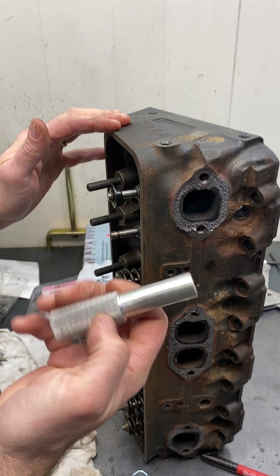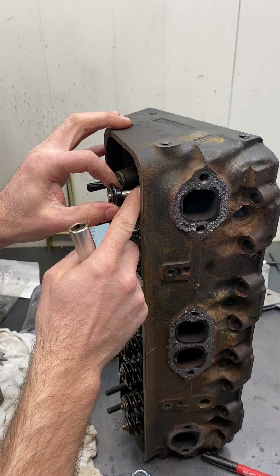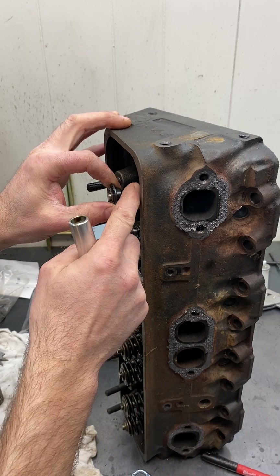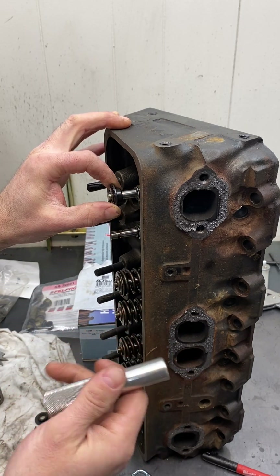First off, make sure that the valve seal is seated properly. A lot of times you can gain 20 to 30,000 just by doing that.